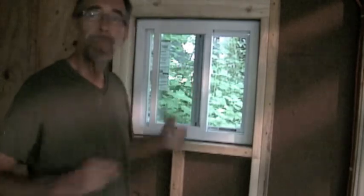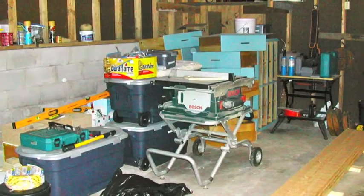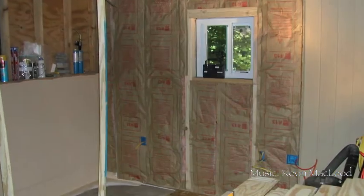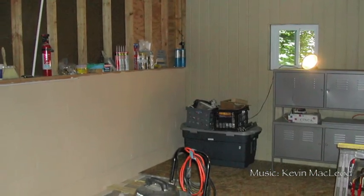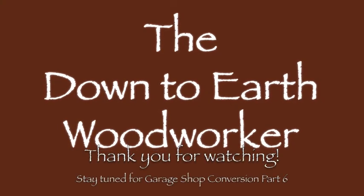A little fresh air and a little light — I couldn't possibly be happier. Thanks for watching, see you in the next video.